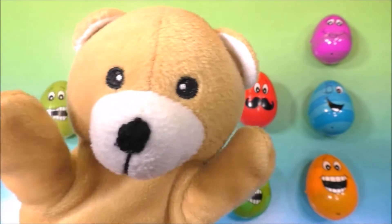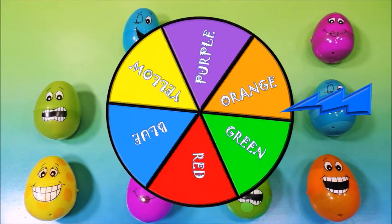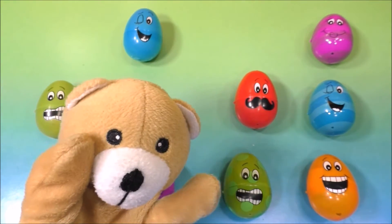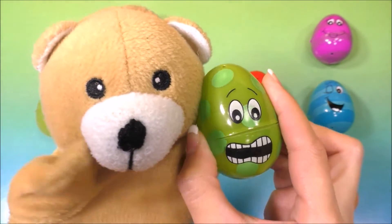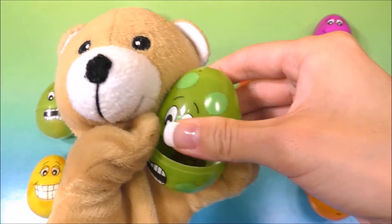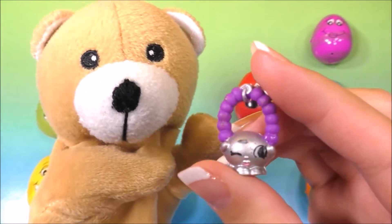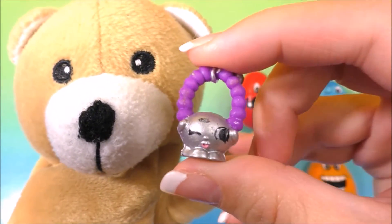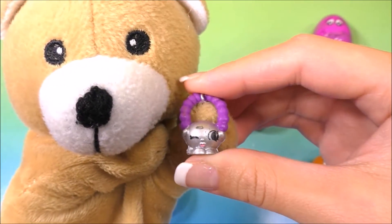Okay, let's give the wheel another spin! And the wheel landed on the color green. Let's find a green egg — I see one right here. Let's open up the egg. And we have Jewels! Oh, Jewels looks like she's a necklace, guys. Doesn't she look adorable? I wish I could wear her around my neck — so cute!